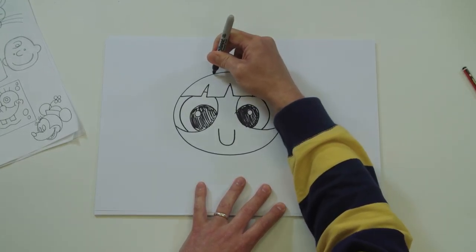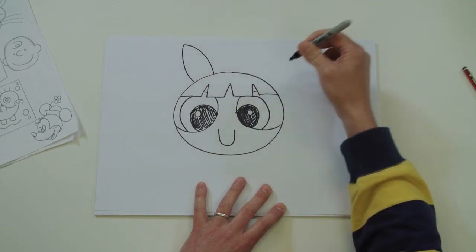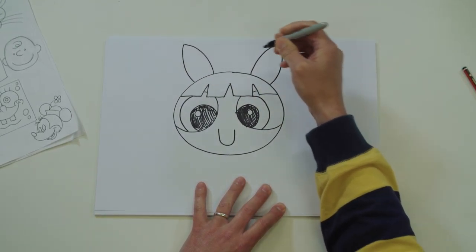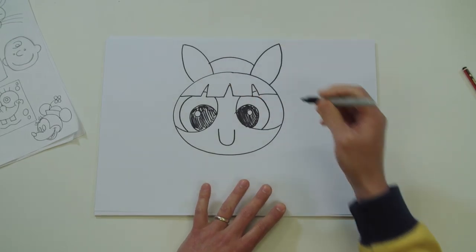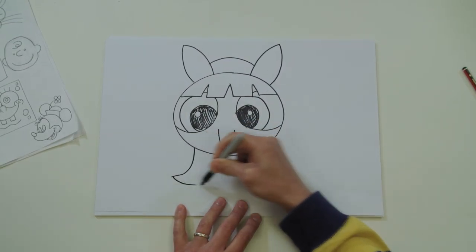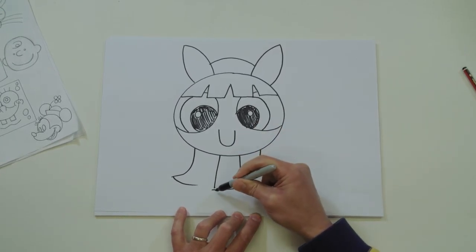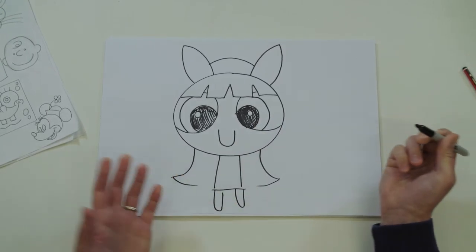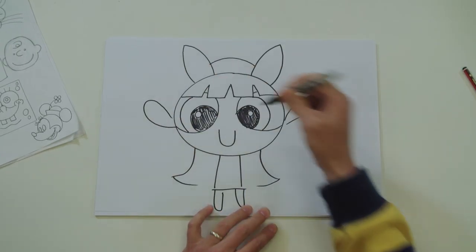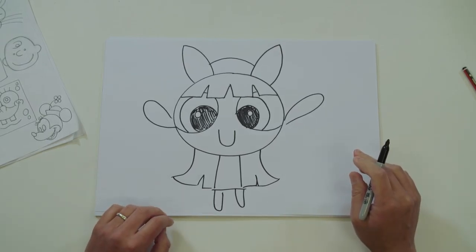And her hair's in a bow - there we go, same on the other side. Doesn't matter if it's not even. Join it up, and her hair goes something like that. Then there's her body - just quickly stick right in there. There we go - she's ready to save Townsville.